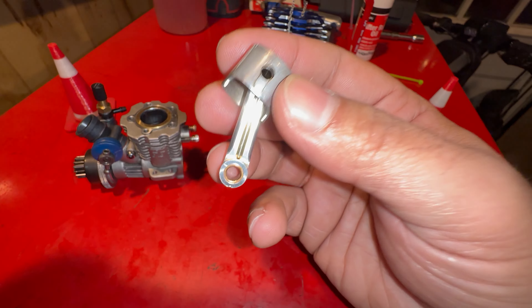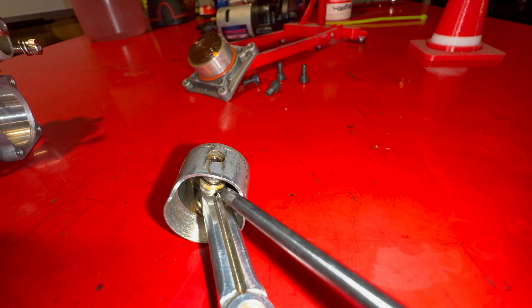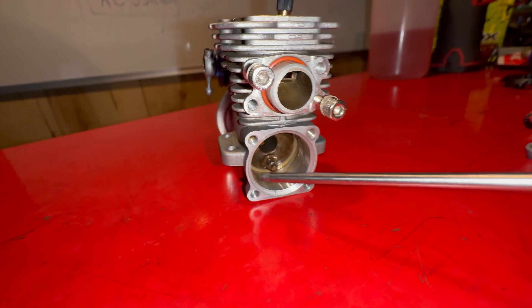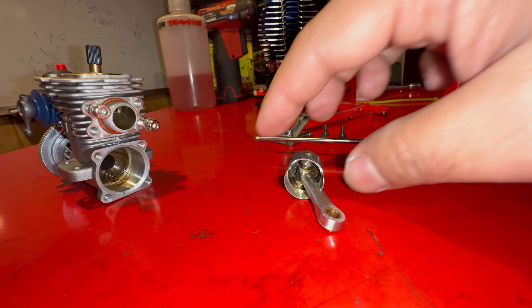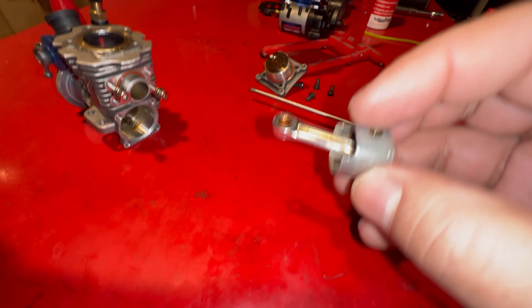On the connecting rod there's a small tiny hole down here — and a lot of people won't show you this — there's one more hole on the same side. That's for the oil to enter into the bearing to lubricate the journal, which is the part where the piston rod sits. The top hole lubricates the connecting rod pin.